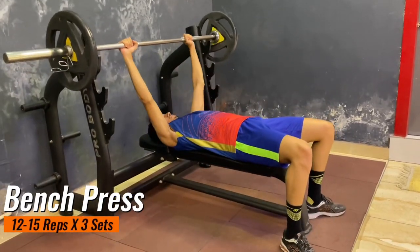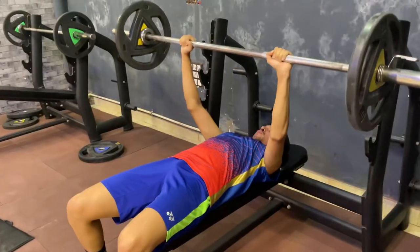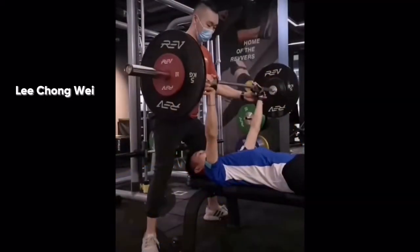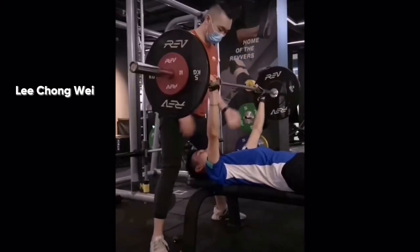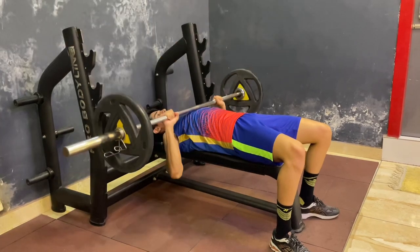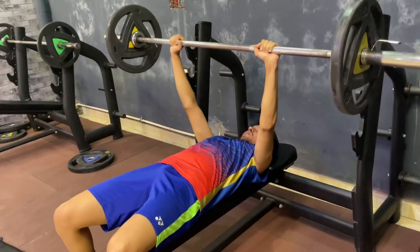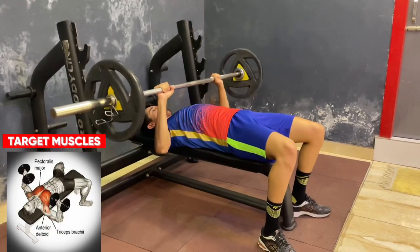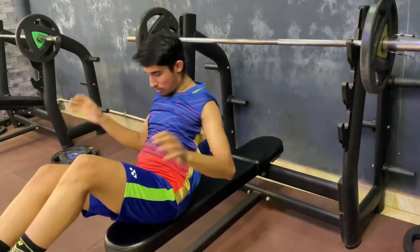Our next exercise is bench press. You have to do 12 to 15 repetitions and there are 3 sets of it. If you are doing this exercise please try to do it with your trainer, because he will help you correct your form and give you support when you feel fatigue in your muscles. You guys keep asking me what is the best exercise to increase power smashes — my answer is this exercise. It will comprehensively cover all the muscles required for a good power smash.